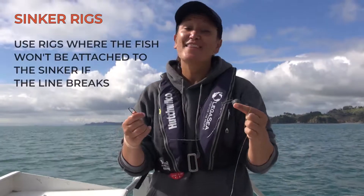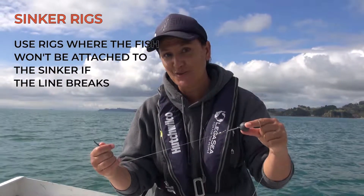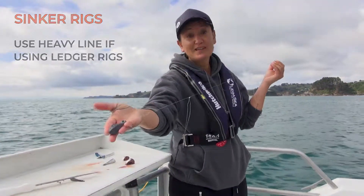If you're fishing with sinkers, think about using a rig where the sinker will slide off if the fish busts you off. If you are fishing with a ledger rig, use heavier lines so that it's less likely that the fish will bust you off.